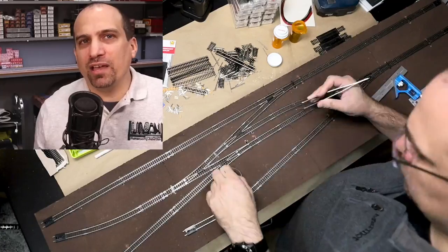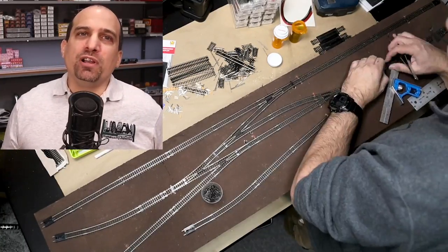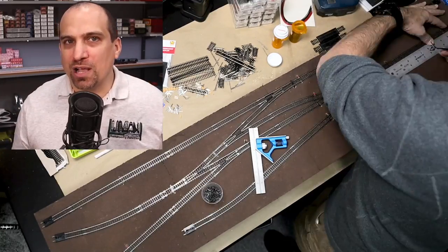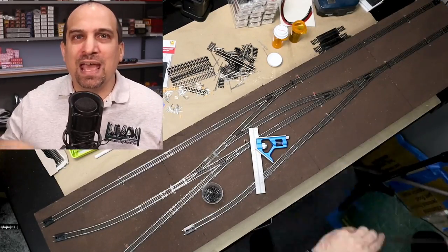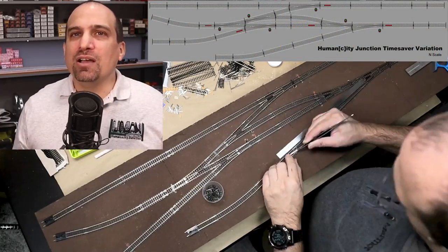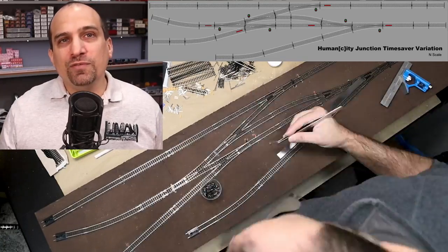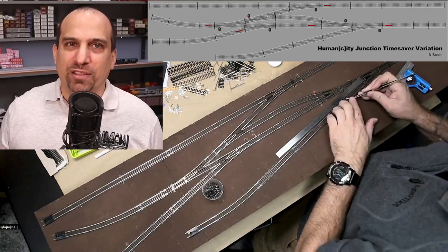I am getting really excited about this build as I am starting to see its potential. There is a lot more to come on this build series and next time we are going to start the process of wiring up the track feeders and installing the switch motors for remote operations. Keep an eye on this series as I build my variation of the Time Saver so that you can find out how you will be able to operate the puzzle layout.